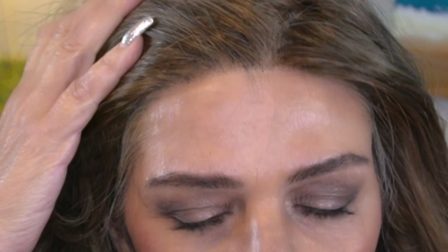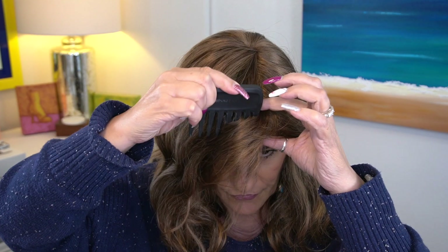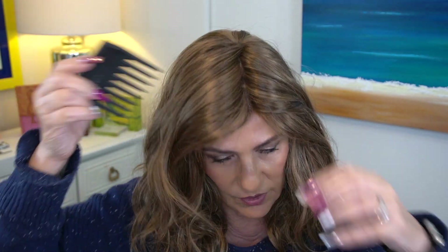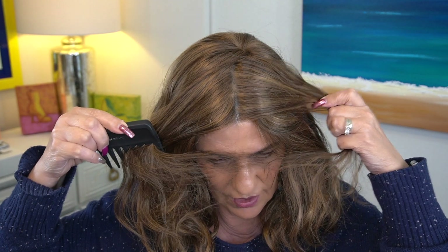I'll move up close so you can see the lace front — gorgeous, just like on Olivia. Beautiful. And we have that full monofilament top, very well done. We can part it anywhere we like and it's going to look just beautiful.